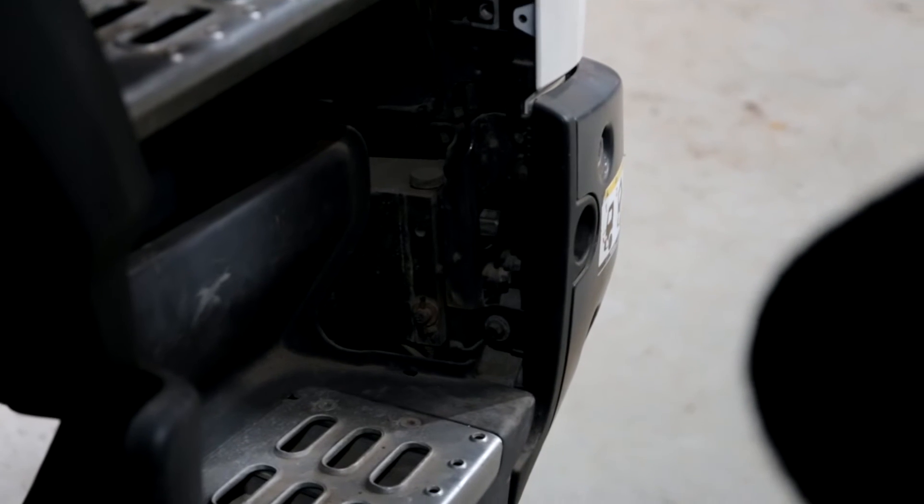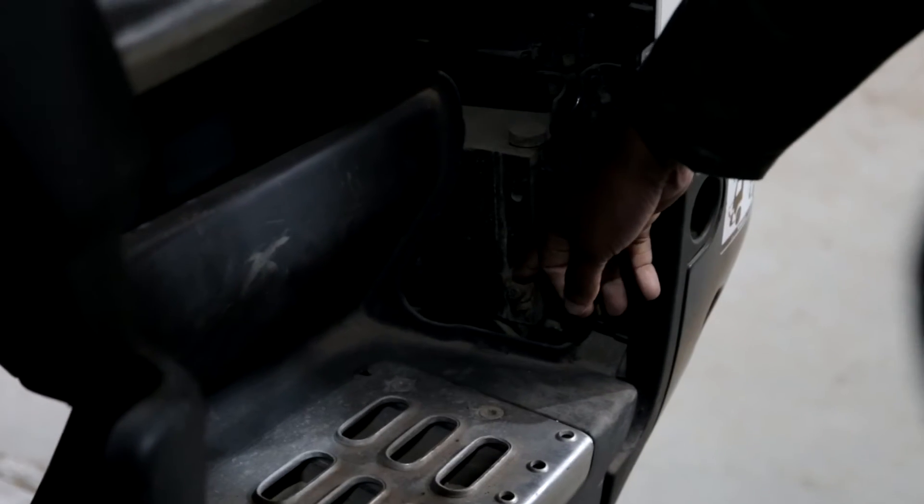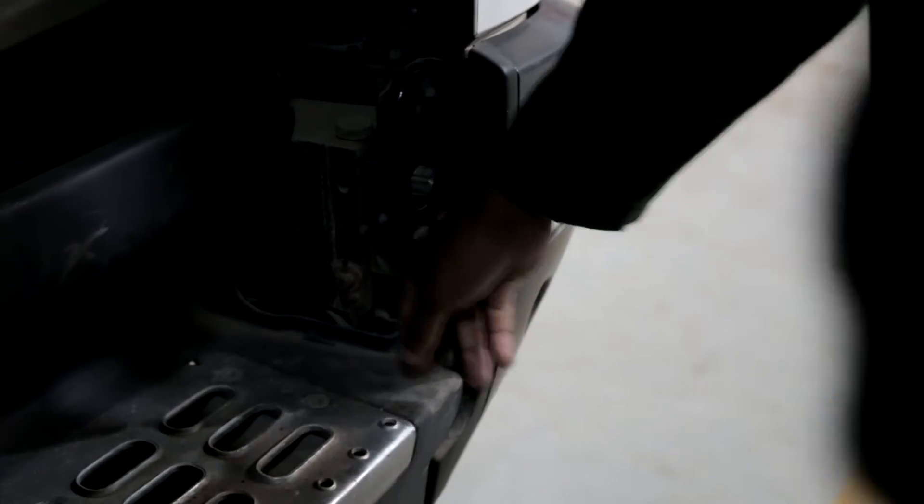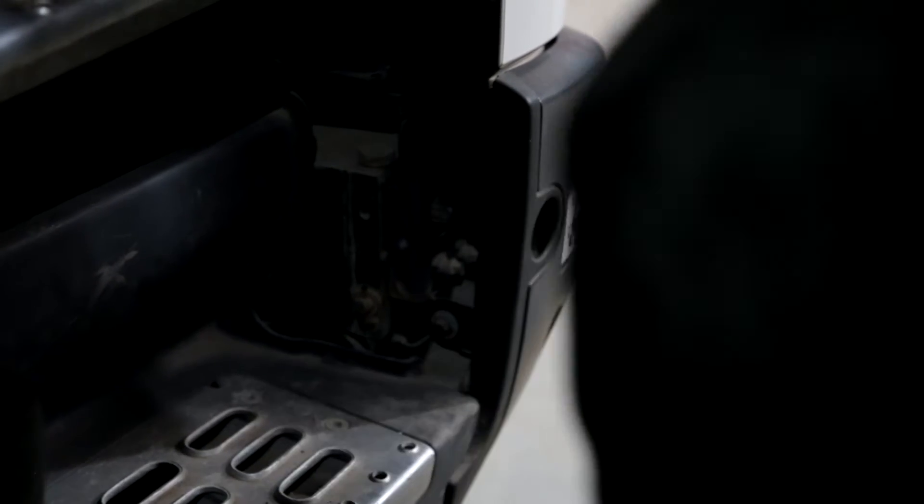Yes. Let's check — what is the position? There's the piston. The pin is on the left down there — this one? Yes. This is a small thing. Okay. Very good.